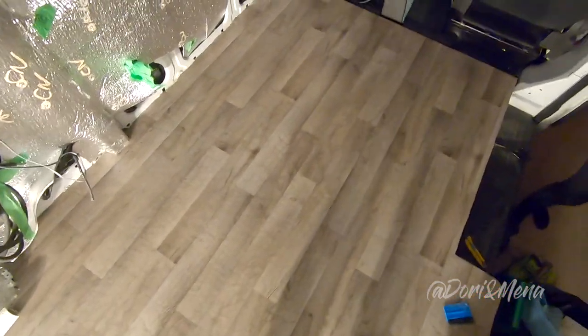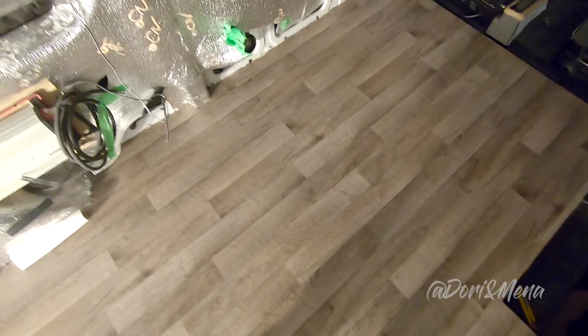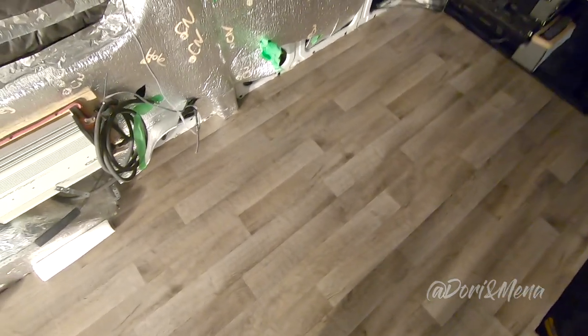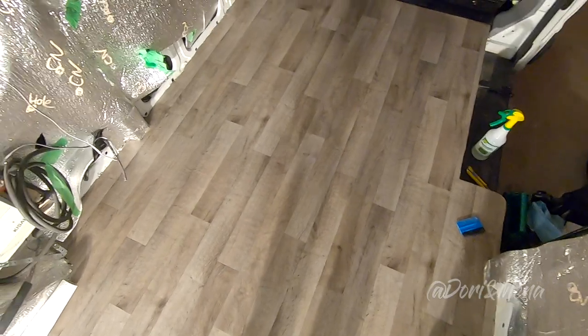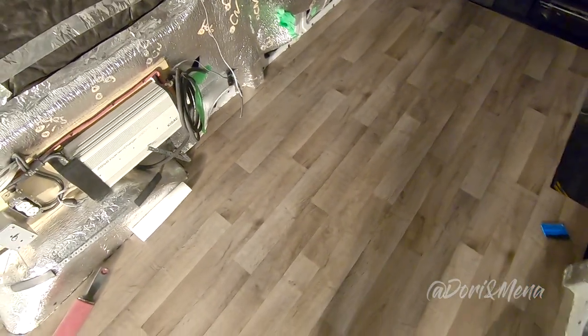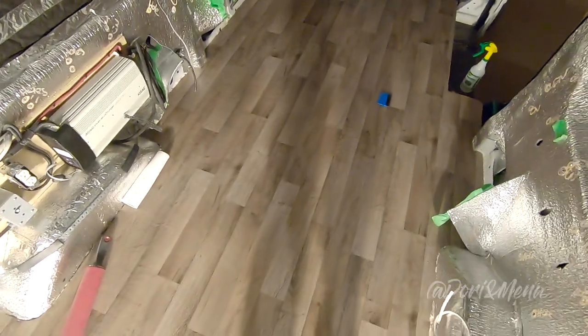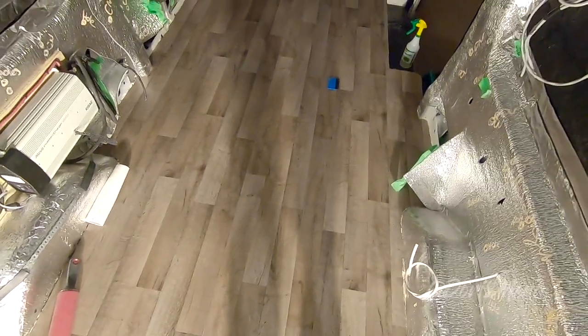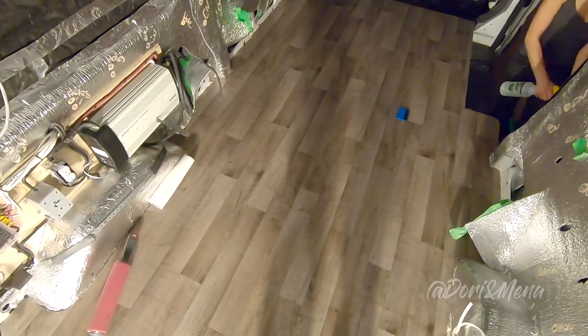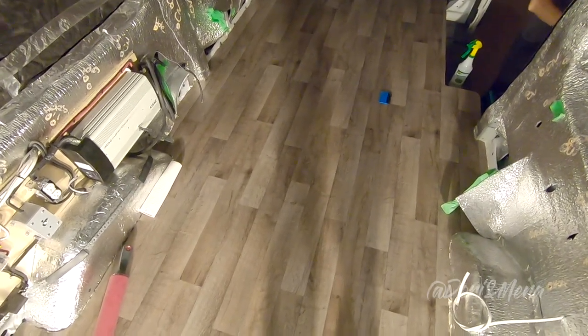We wanted to lift it up, remove some of the glue, then put it back, but that didn't really work out. As a result, it introduced air bubbles. We had to work them out with the squeegee and the roller. We did remove the big ones, but it was a lot of work. We saw a lot of videos online and no one really tells you how much glue you have to put.